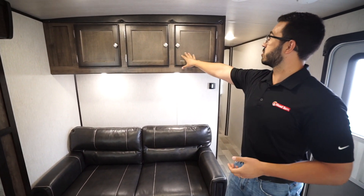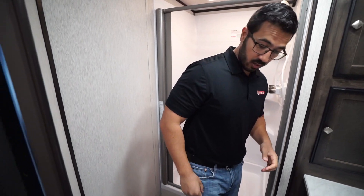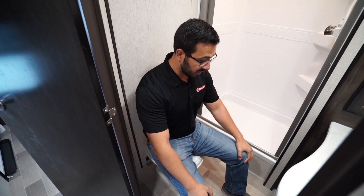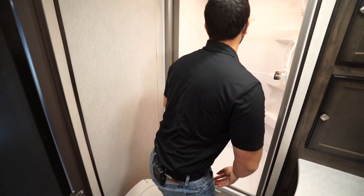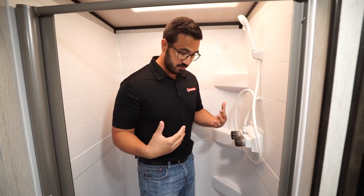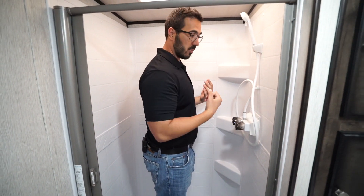You will also notice additional storage all the way across the top. The bathroom in the 301 is quite large. We'll start right down here with the foot flush lever toilet — as you can see, I have plenty of leg room and excellent space for the shoulders as well. Over to the side is the shower. Take a step in — it is a fairly sizable shower. I can fully turn around, and even if I'm sideways I'm not rubbing up on the door or anything, so it is pretty easy to shower.